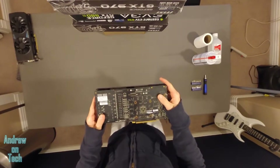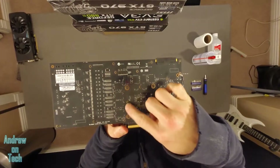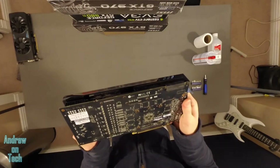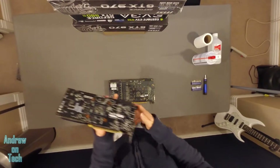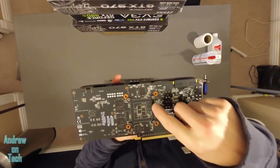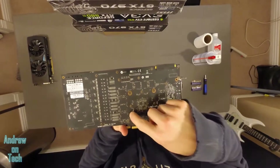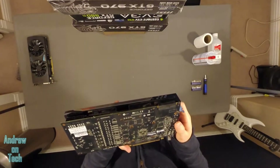First thing you want to do is find on the bottom these four screws right here. These are the screws that are holding this cooler on top of it. Most GPUs are going to be the same — if we look at the 970, this is also from EVGA, you'll see the same four screws that I'm talking about. Those four screws are effectively right around where the actual GPU chip is.